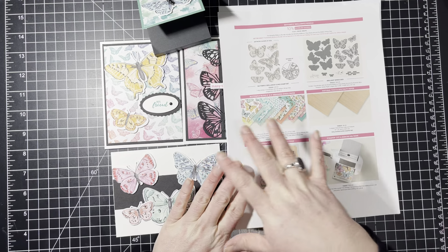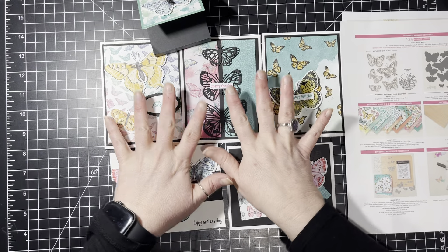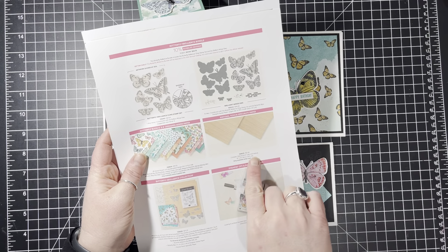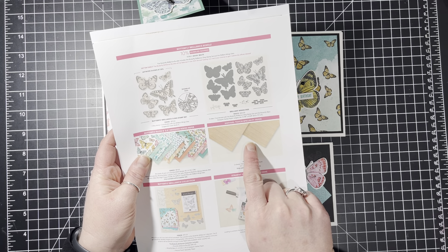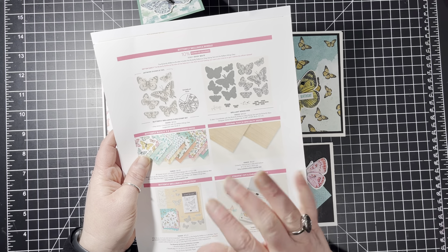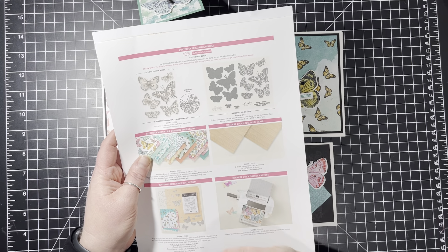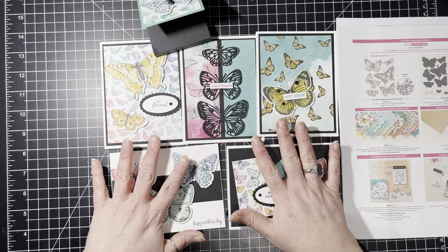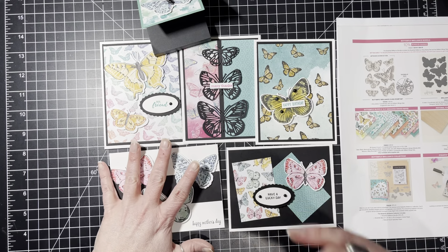You'll get enough to make five cards plus the envelopes. I'll do a full video to show you how to make the projects, along with a project sheet that tells you what supplies you need and the measurements.